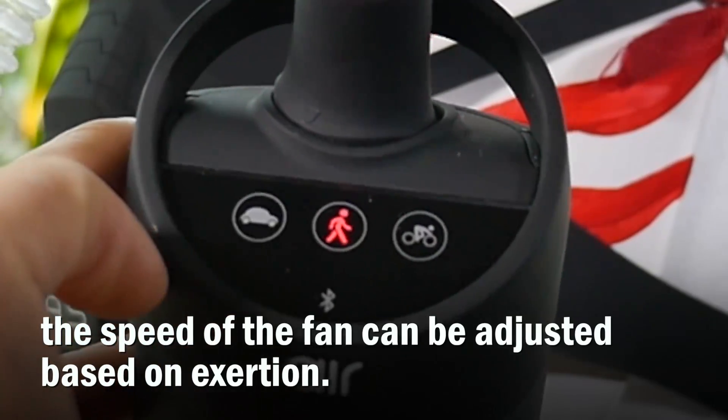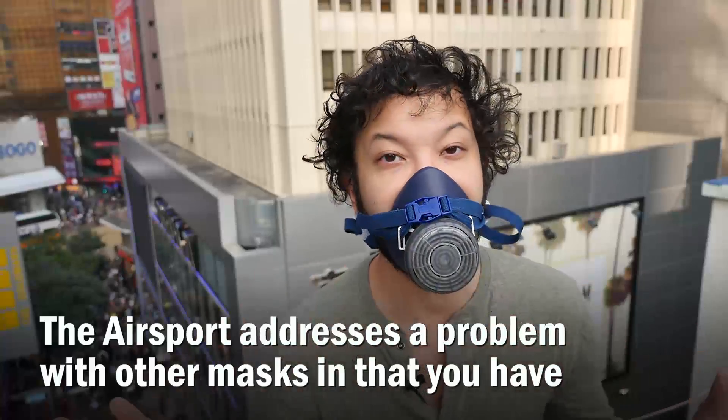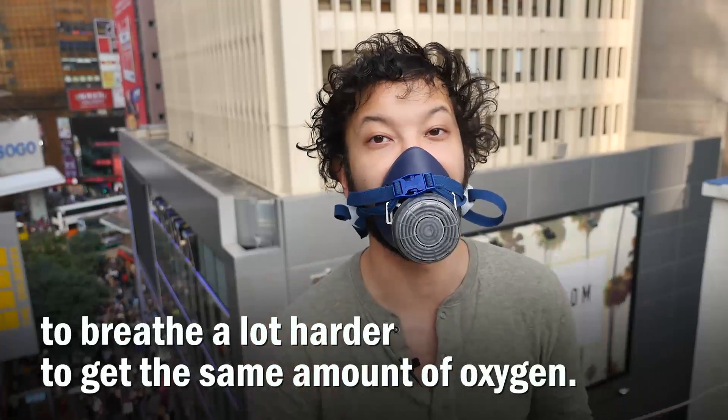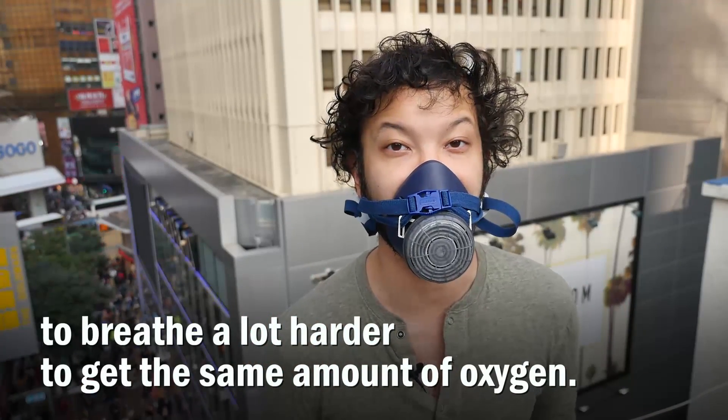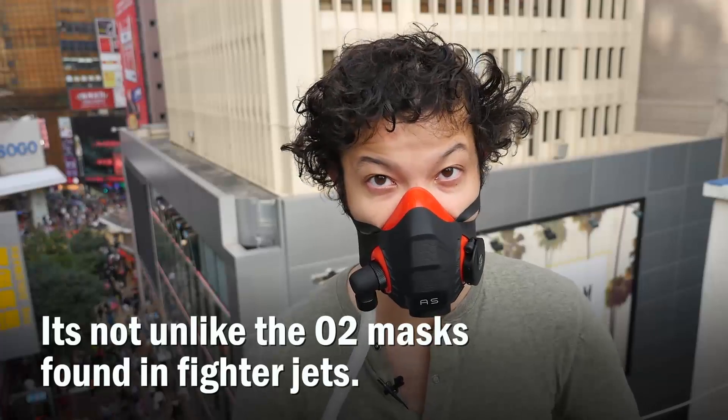The speed of the fan can be adjusted based on exertion. The Air Sport addresses the problem with other masks in that you have to breathe a lot harder to get the same amount of oxygen. It's a steady stream of filtered air into the mouthpiece, not unlike the O2 masks found on fighter jets.